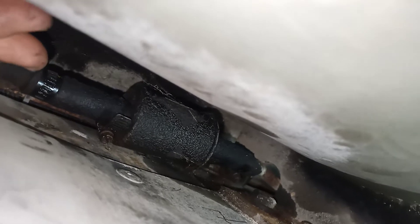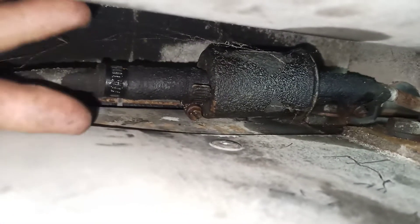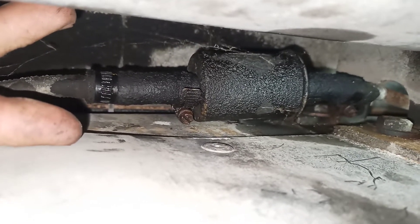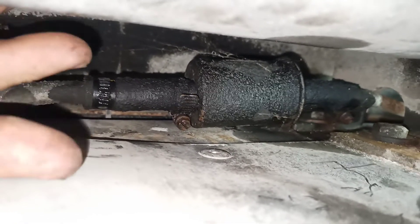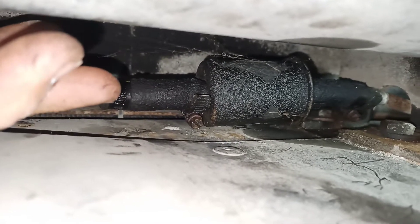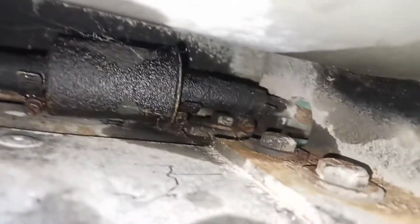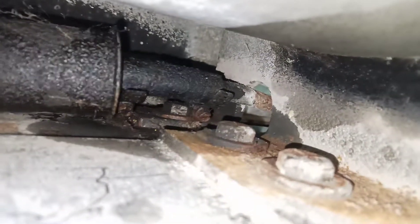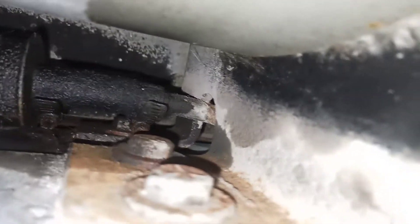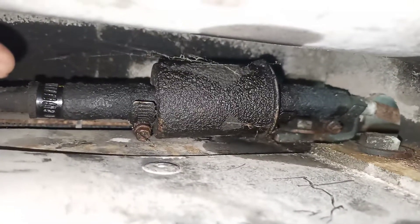I was able to get the clamp off here, but the angle of these screws — they're too tight against this, which means it was put in before the propane tank was put in. And the screws at the other end are at an acute angle. I just can't get to it. Can you see that it's at an angle?